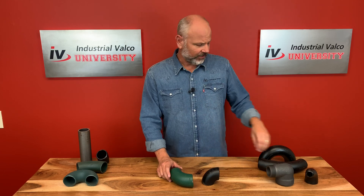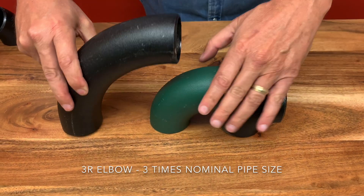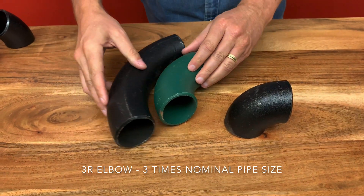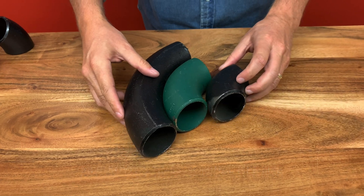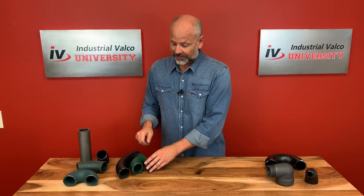The third type of elbow is the 3R elbow. This elbow has a bending radius of three times the normal pipe size. As we go to the overhead camera, you can see the difference in the three sizes — the 3R, the LR, and the SR.